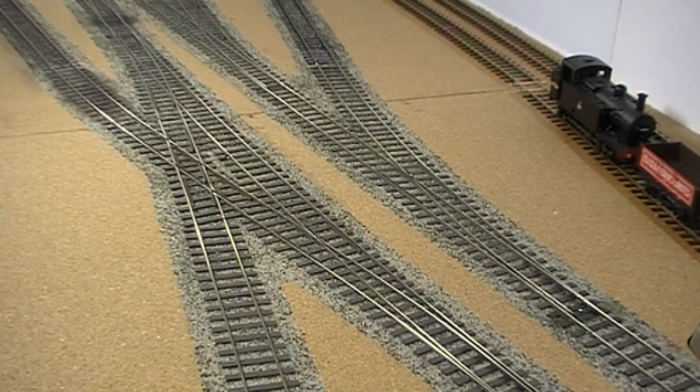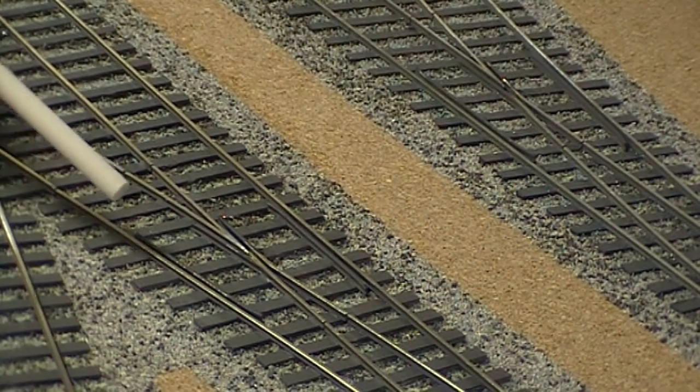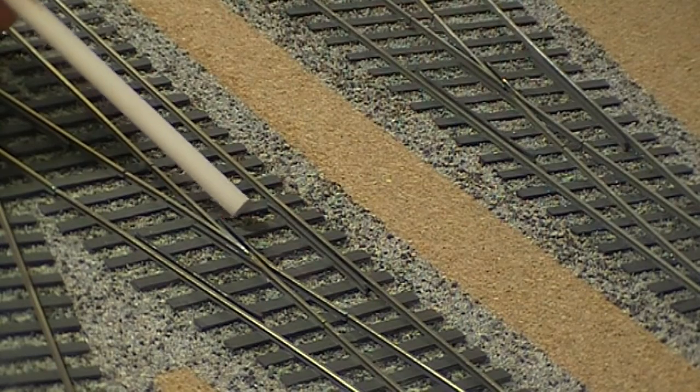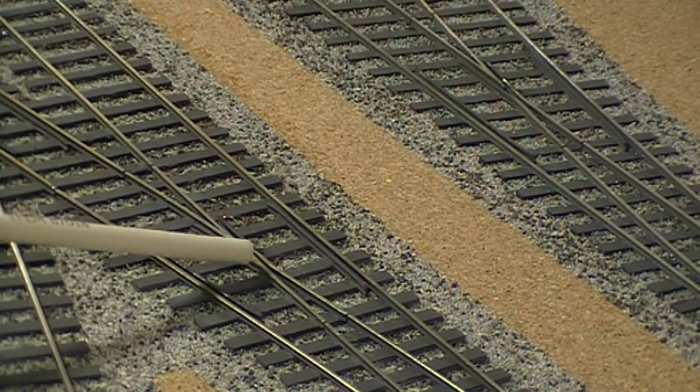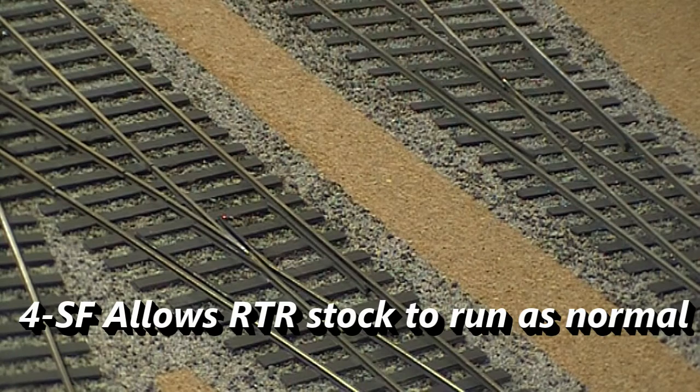If we zoom in here, what we mean is: these are the flangeway gaps — this one between the check rail and the stock rail, and between the wing rail and the crossing vee. The flangeway gap is where the rail is actually discontinuous as the wheels pass over it. What 4SF does is reduce the track gauge through the pointwork — and if you wish, everywhere, though I only do it through the pointwork — to 16.2mm gauge rather than 16.5mm. This allows for a one millimetre flangeway and a smaller crossing vee gap.